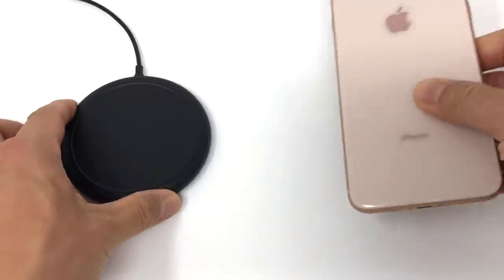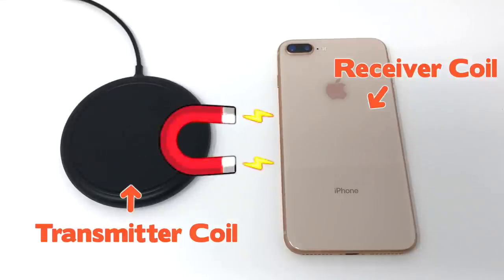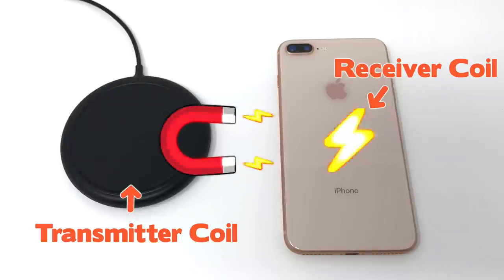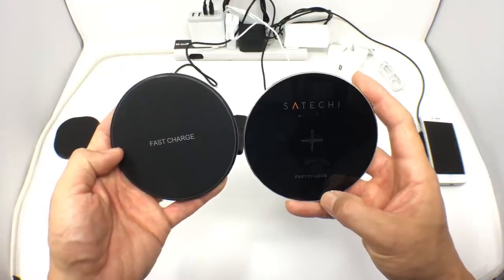Qi wireless charging is based on inductive power transfer. You have a base with a transmitter coil and the iPhone which has the receiver coil. The transmitter coil generates an electromagnetic field that induces a current in the receiver's coil. That magnetic part is going to cause an issue for certain cases, which I'll cover in a bit. Now every Qi wireless setup basically looks the same — you've got a puck that has a cable that plugs into the wall, so in a way it's a little more complicated than just charging your iPhone normally.